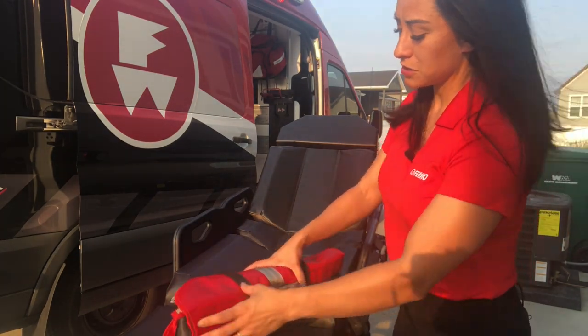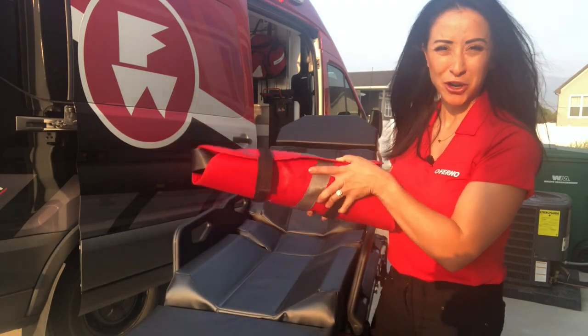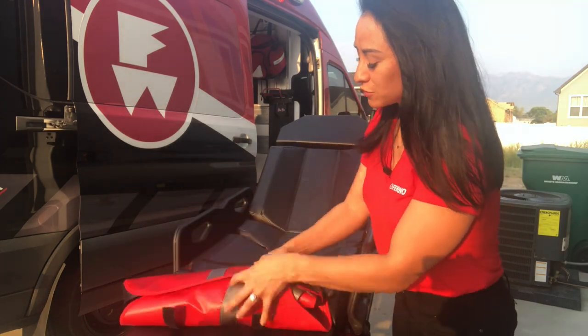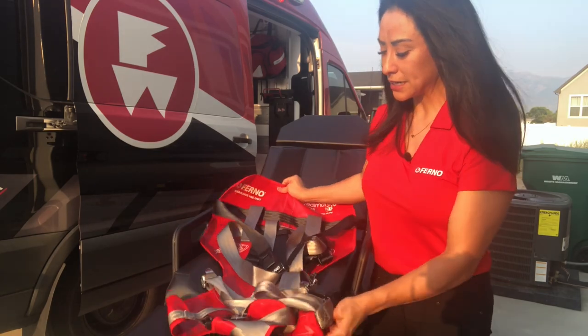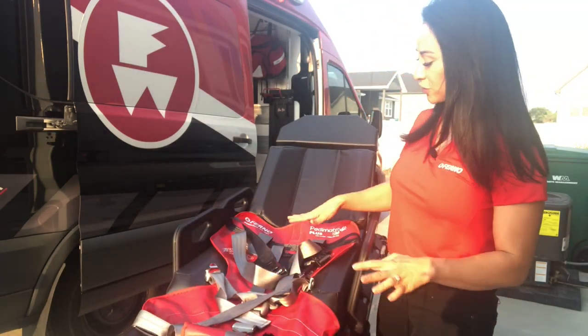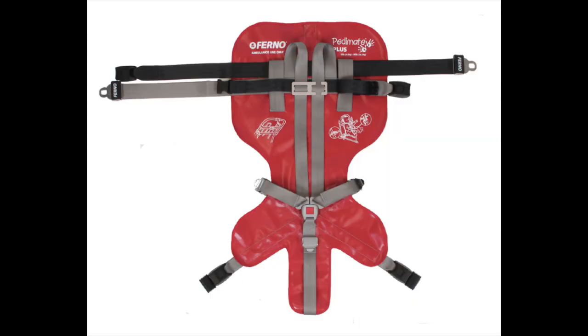So the first thing you're going to do — as you can see, it's in what I call the burrito. It's just easy for storage that way. What you're going to do is go ahead and move the Velcro here and you're going to lay out your PD Mate. You'll see all your straps in here that you need to secure it to the gurney and also to the patient.